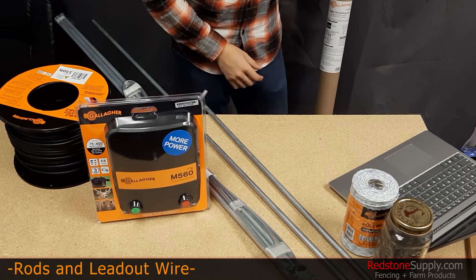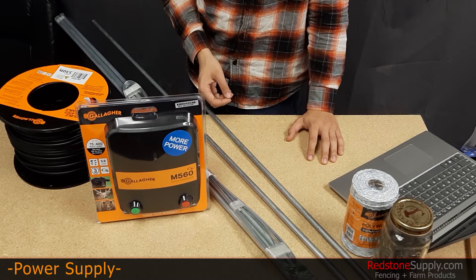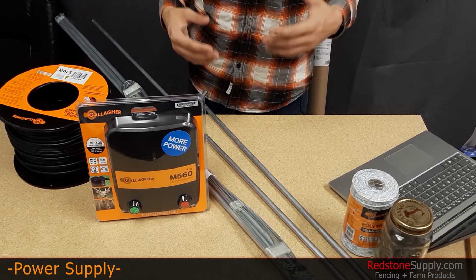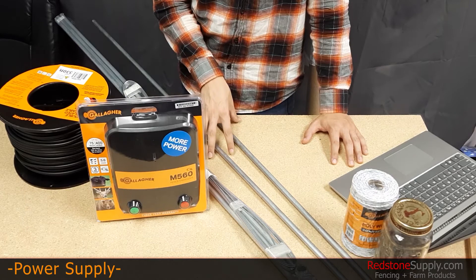When you want to figure out how many grounding rods you're going to use, remember that more powerful energizers are going to need more grounding rods. As a rule of thumb, figure out the joule count of your energizer and divide that number by five. For example, on our website we have an energizer — product number MBS2800i — rated for 28 joules. If we divide 28 by five, we get 5.6. Round that number up and you'll find that you need a minimum of six grounding rods for that grounding system.